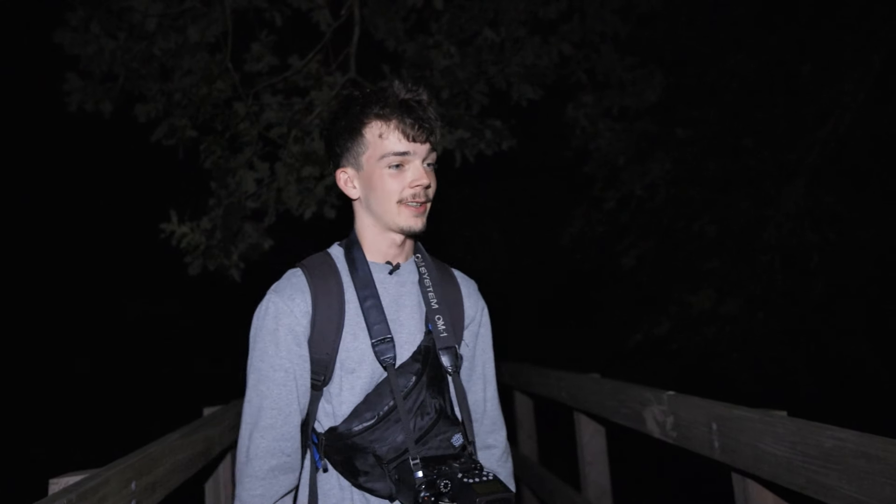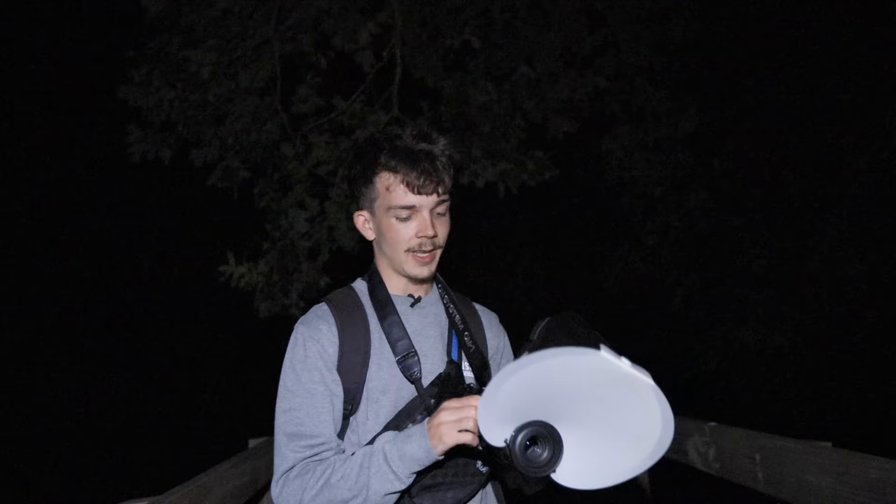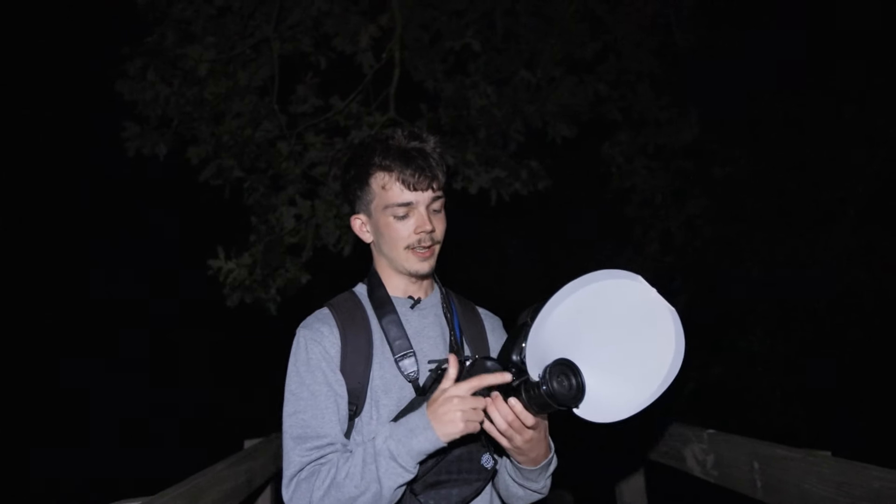Hi guys, welcome to the video. As you can see it's night time and I've never done macro photography at night. I've seen a lot of people do it but never actually done it myself, so I thought I'd do something I never usually do and see what happens. I don't know if there's going to be any bugs about — I've seen one spider so far and it ended up running away, but I'll come back to that later. I'm shooting on the OM1 Mark 2 with the OM System 90mm lens.